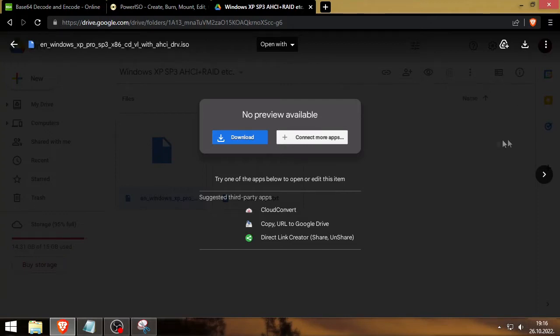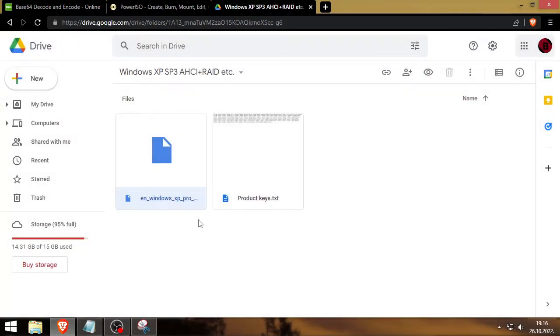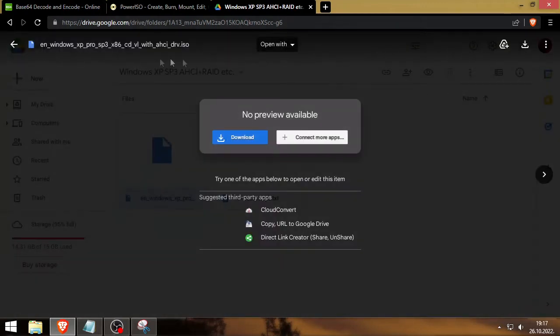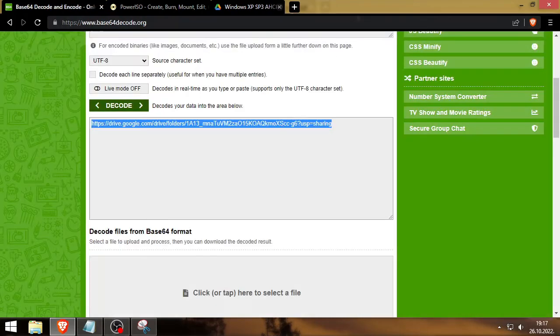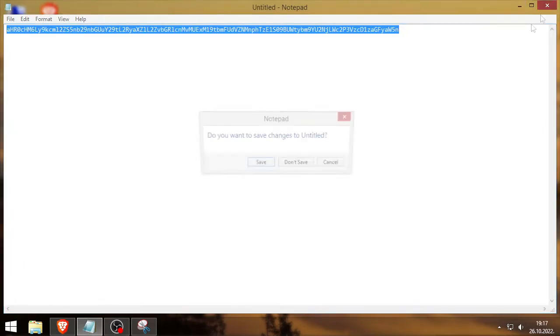You also have the Windows XP ISO with some integrated drivers. It says AHCI but I'm sure there are more drivers than just AHCI integrated. I'd recommend using my ISO especially if you have a slightly newer PC from the late 2000s — it may have an option in BIOS set to SATA. This ISO handles that. Although you can download whatever ISO you want, I'm just recommending this one. I have already downloaded the ISO.